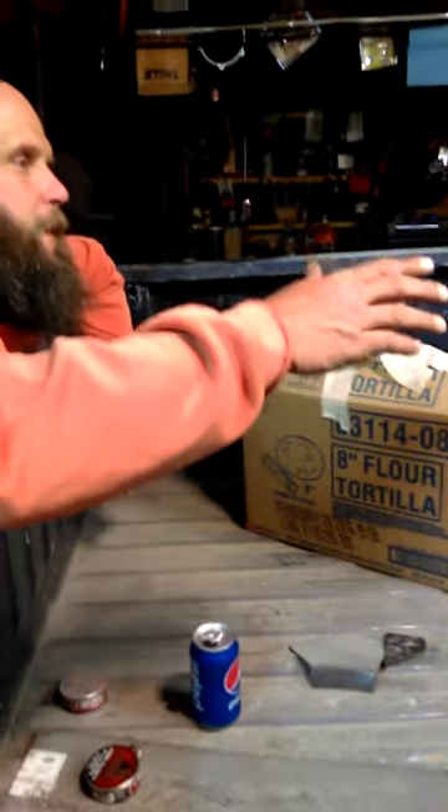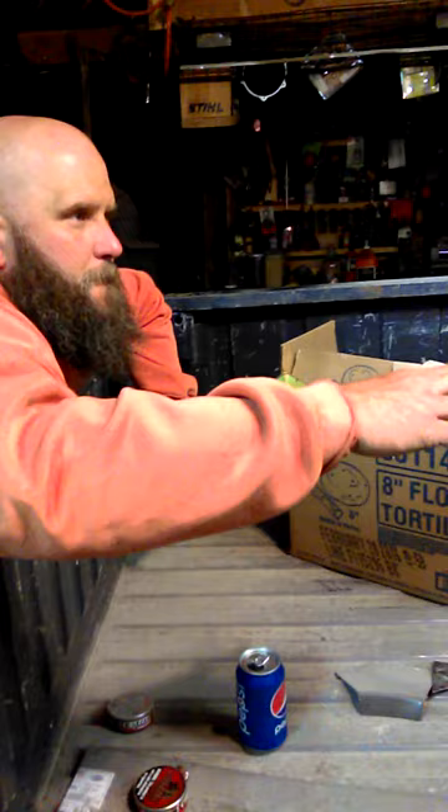Another tip I figured I'd tell you guys: if you want to keep bugs away from your garage or what have you, install LED lights outside.